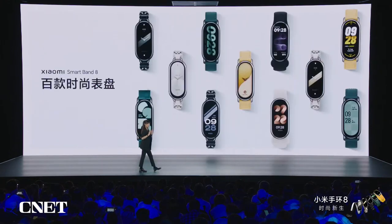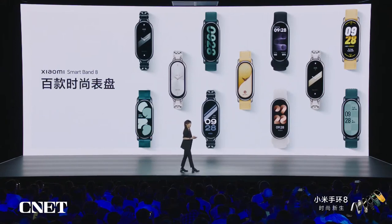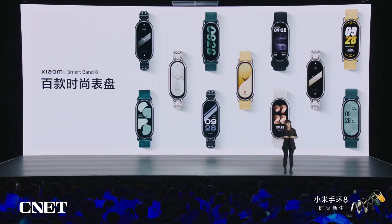We prepared so many different straps, and you can go to mi.com to select the one you like. For different straps, we also developed hundreds of watch faces — all of them have been put into the watch face market, so you can select the watch face you like to match your strap.